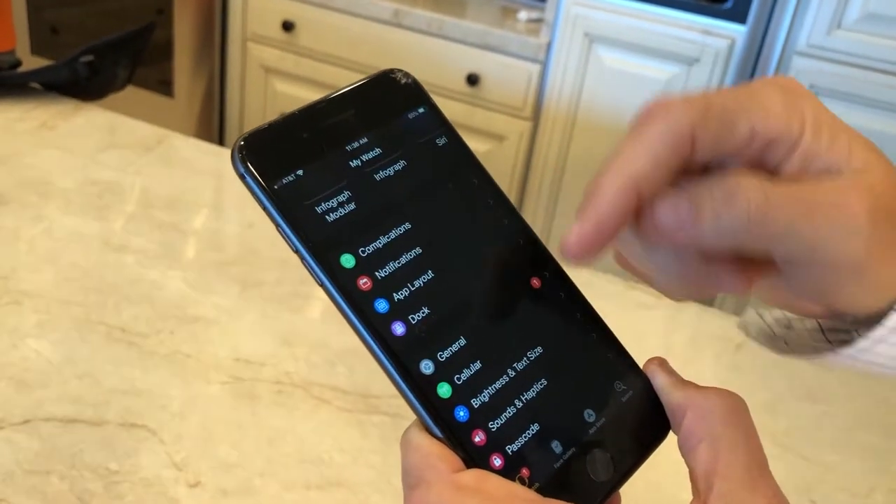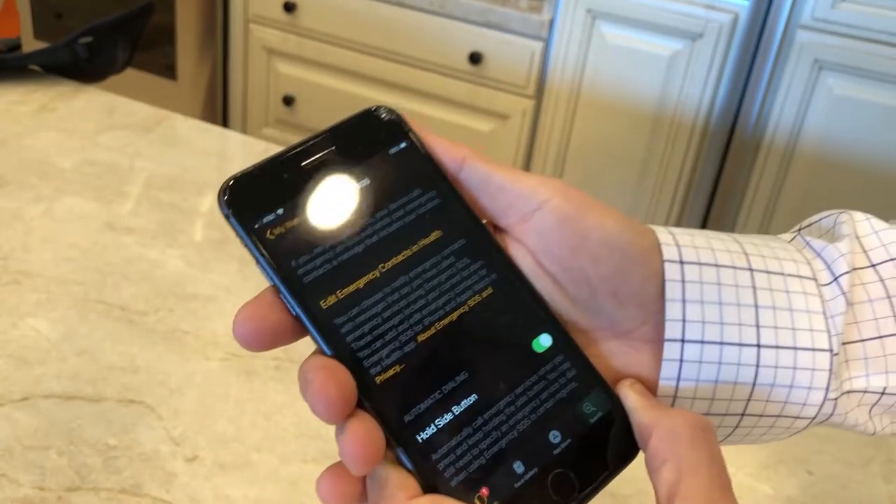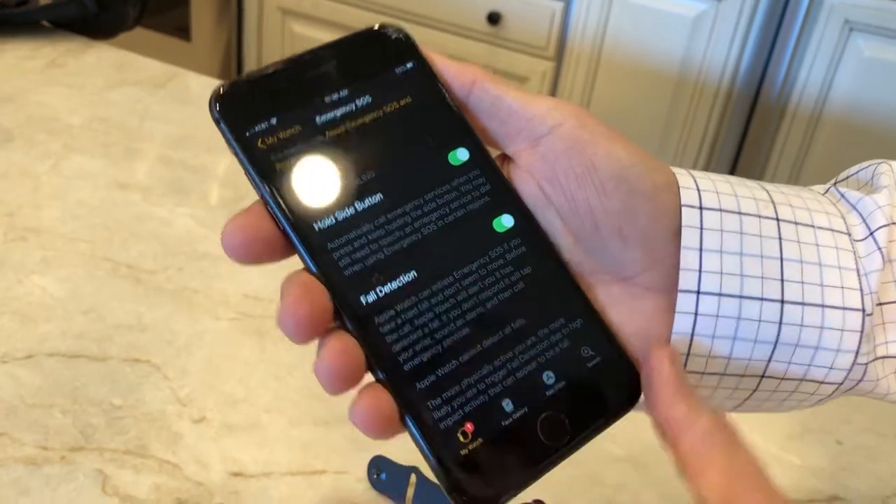Click on your app. Scroll down. Just below General, you'll see Emergency SOS. Click on Emergency SOS, and then slide that to where it shows on for fall detection.